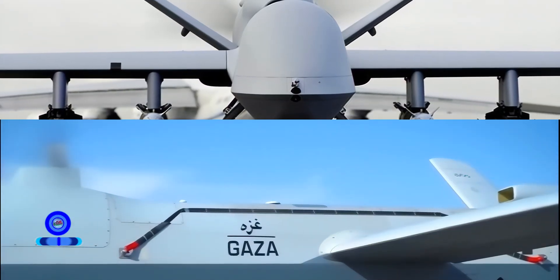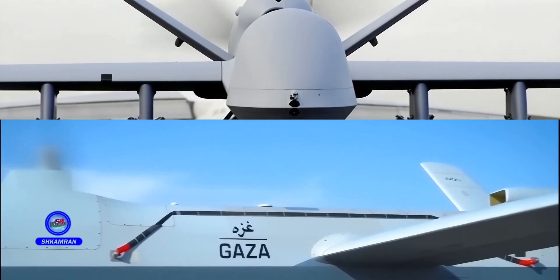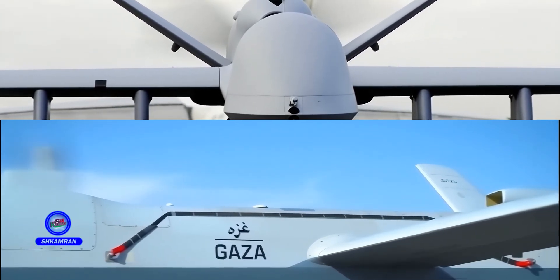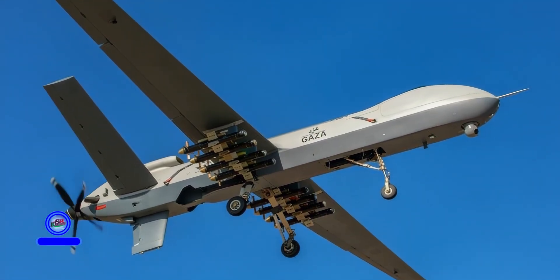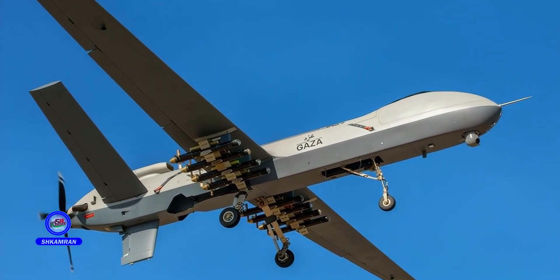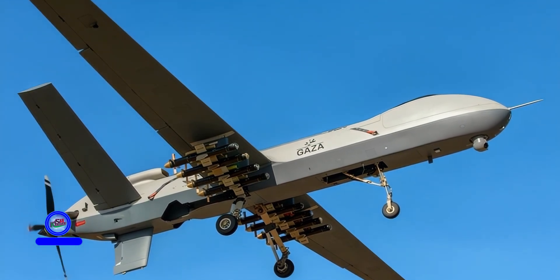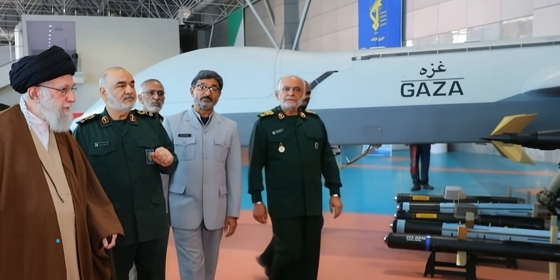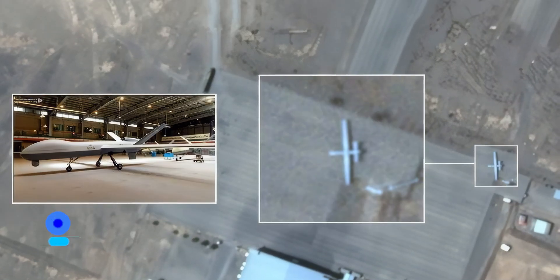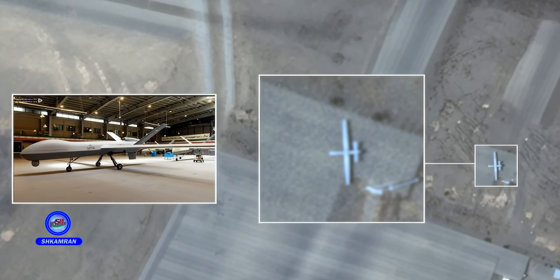Both drones belong to the class of heavy reconnaissance combat UAVs. The main advantage of the Shahid 149 lies in its long flight endurance and wide operational coverage without the need for refueling, enabling preemptive threat identification. Its high weapon capacity and variety enhance operational flexibility, and the addition of electronic warfare-resistant systems has further increased its survivability.